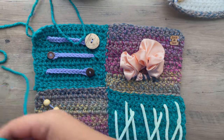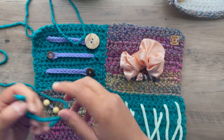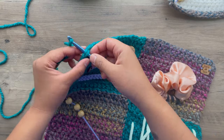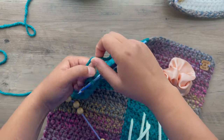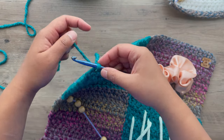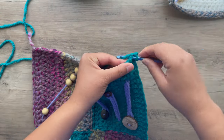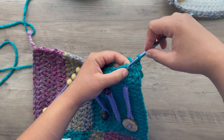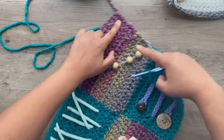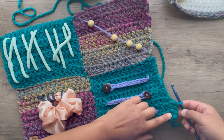This last part is optional, but I'm going to seal the side by doing single crochet in the round. I made a slipknot and attached it to the corner, chained one, then I'm just going to single crochet in every chain all the way around until I finish where I started.